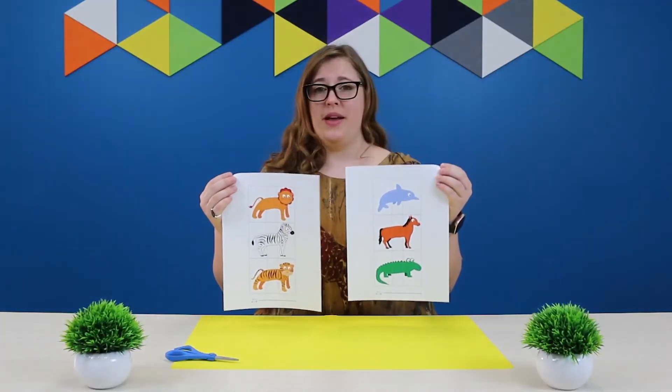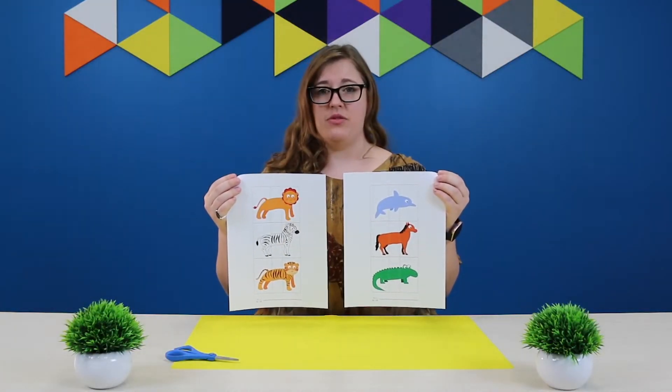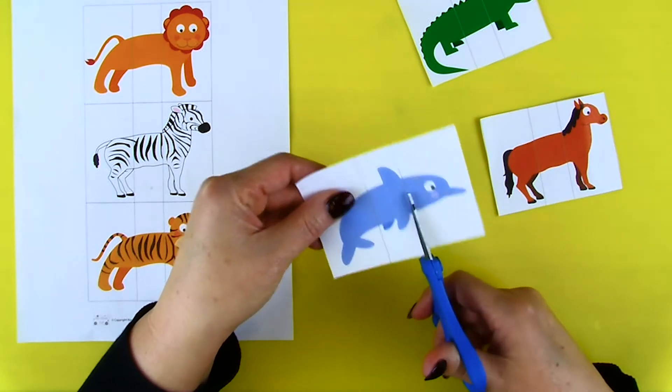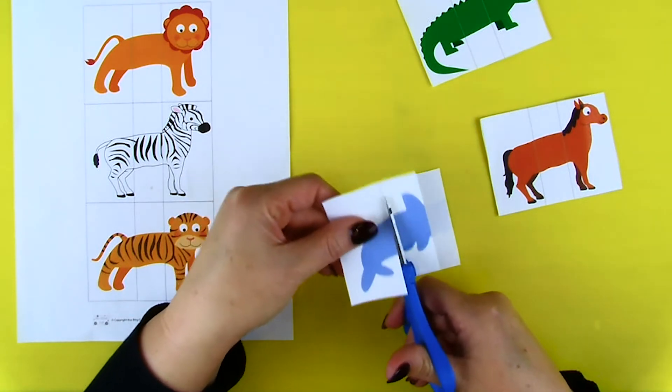There are some pretty cool animals out there, but I think you can make an even cooler one. In your kit, you have two pieces of paper that have all sorts of animals and their bodies on them, and we're going to cut those up and rearrange them to make something even cooler. Cut along the solid lines to cut each animal out and then into three parts.